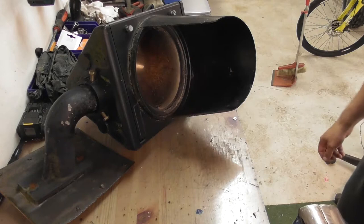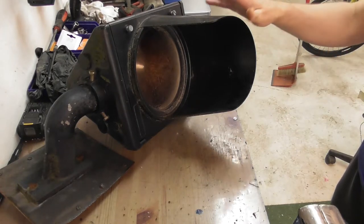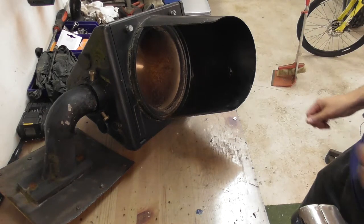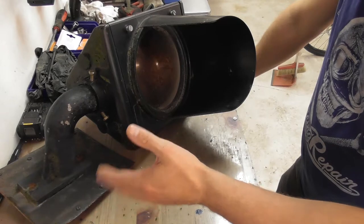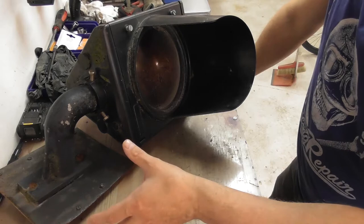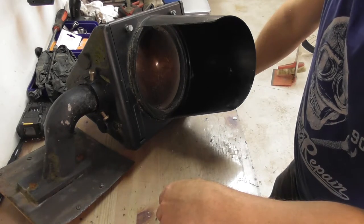Hello and welcome back to the channel. Today we got something unusual, at least for me. This is an old traffic light from a factory — an old factory. I'm not sure what it was used for, maybe traffic in the factory area. I got this from the job site I'm currently on — we are building a new office space in an old factory, and this is the old stuff that we're tearing down.